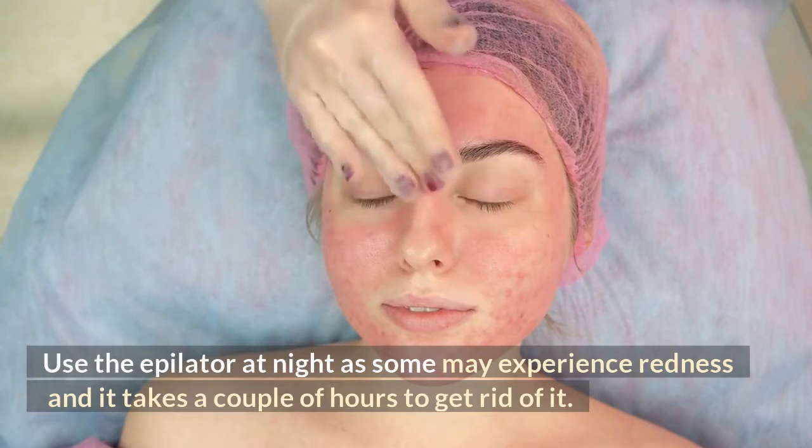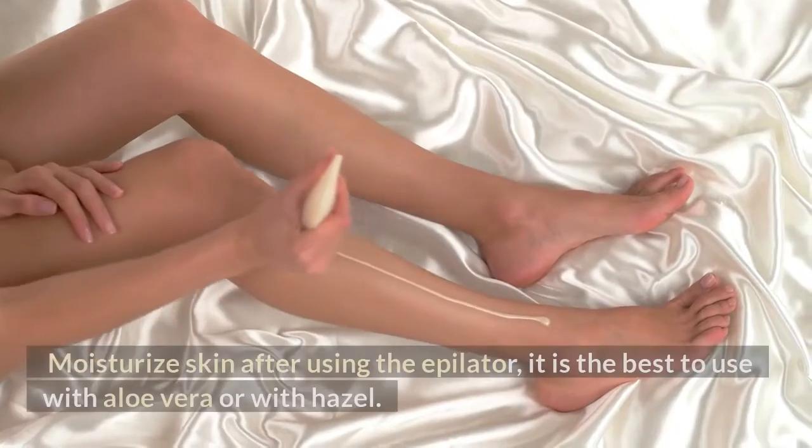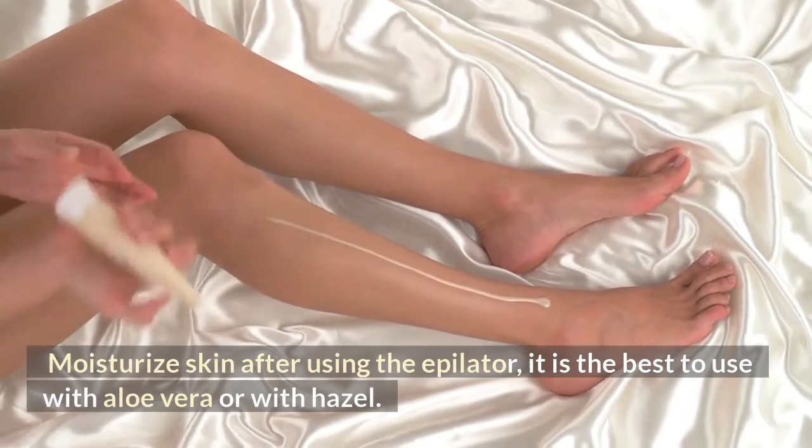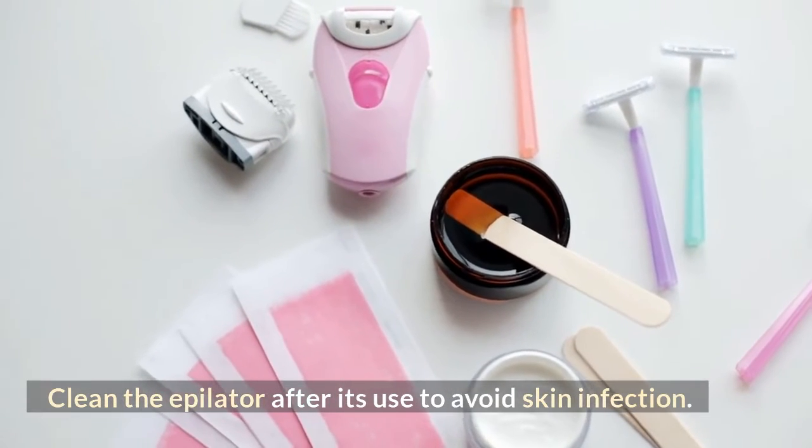Use the epilator at night as some may experience redness and it takes a couple of hours to get rid of it. Moisturize skin after using the epilator — it is best to use aloe vera or witch hazel. Clean the epilator after its use to avoid skin infection.